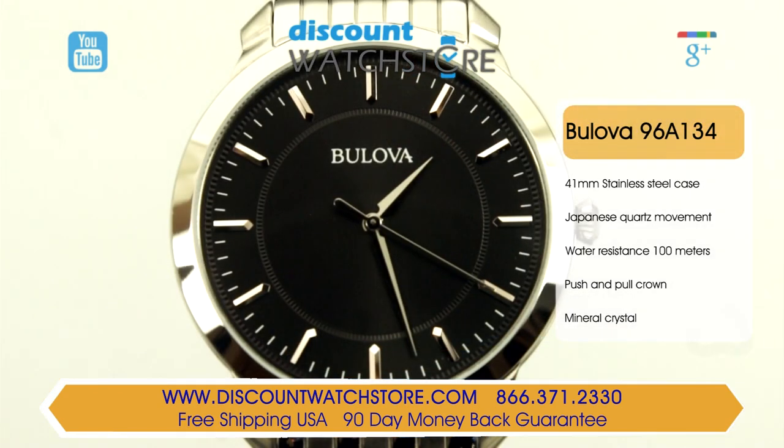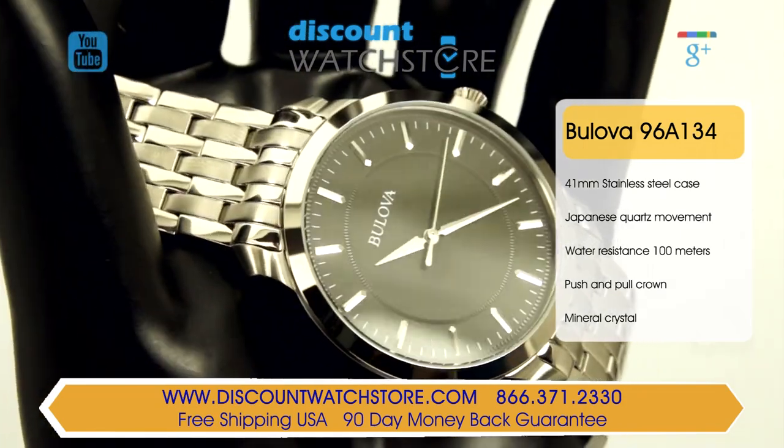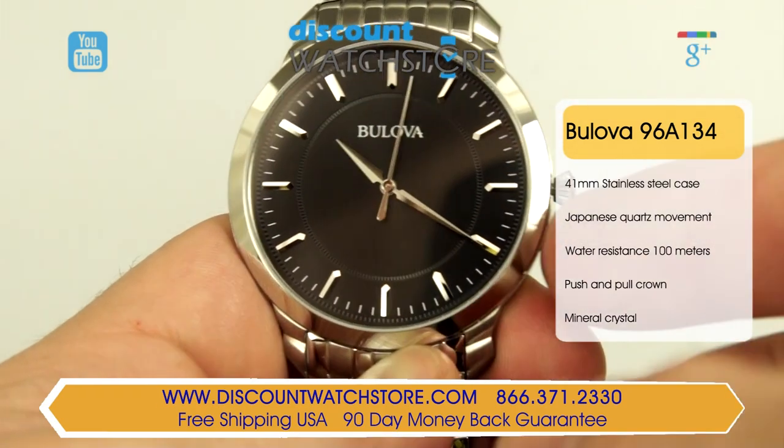This timepiece comes in a round 41 millimeter diameter case which rides low on the wrist at a 6 millimeter case height. This gents dress watch is made from a polished stainless steel case. The case features a textured push-pull main crown for easy use and a polished fixed bezel.